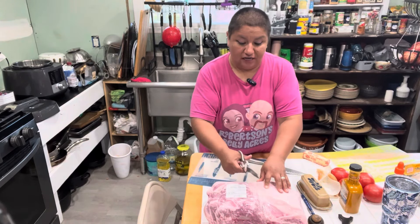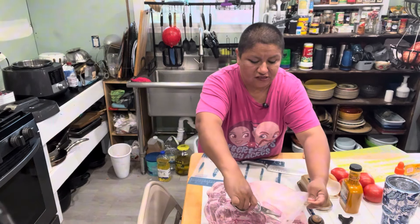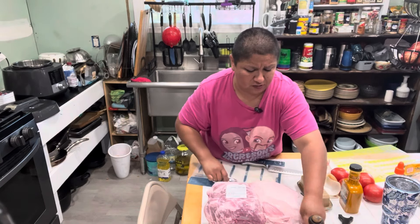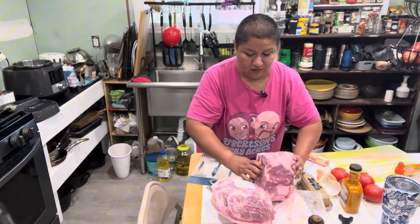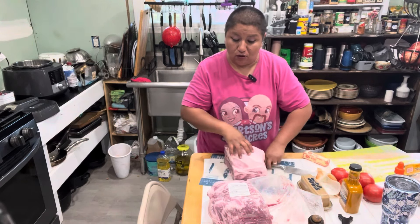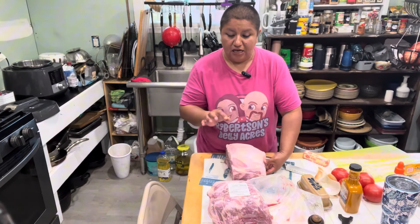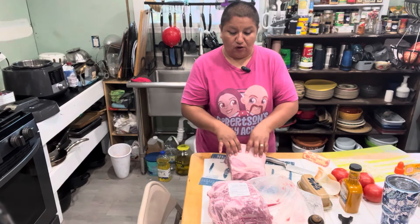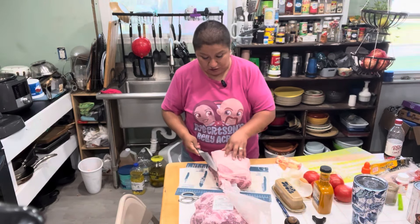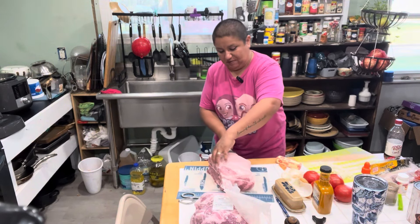If you are in an area that has a Homeland store — and I don't know if this is nationwide or just Oklahoma — they are having a huge meat sale right now. Their pork shoulder blade roast is a dollar fifty-four a pound. I got these two big roasts for $20.56. Go check out their meat sale this week because it is amazing.